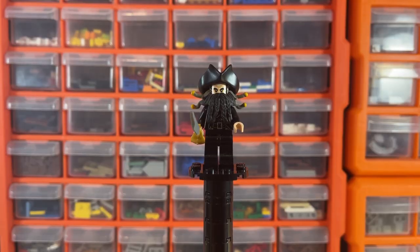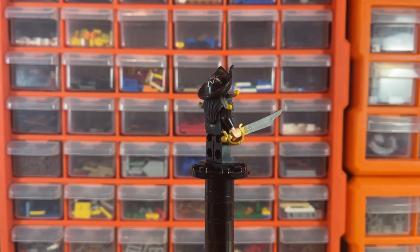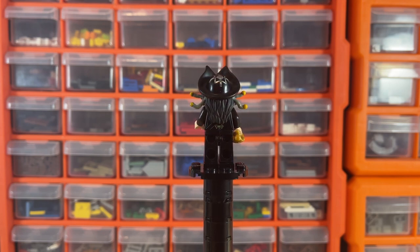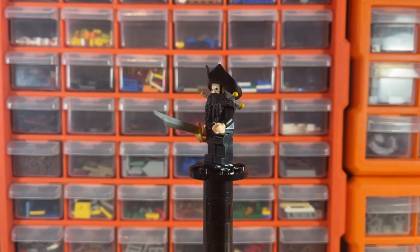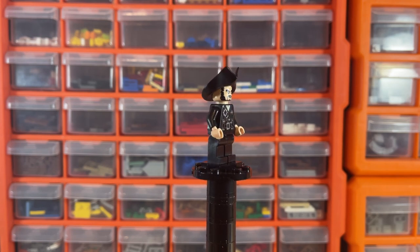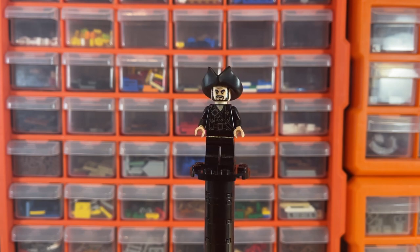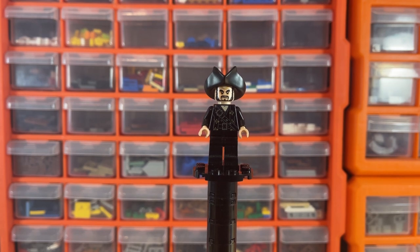First up we have Captain Blackbeard himself, who comes with this awesome gold and silver jewel-molded sword in a rubbery material. He has plain black legs and his beard piece is a really soft rubber as well. He appears in another set — the Fountain of Youth — but he's still a pretty desirable figure worth about 30 to 40 dollars. He has nice back printing and a cool face that you could use for lots of other characters.